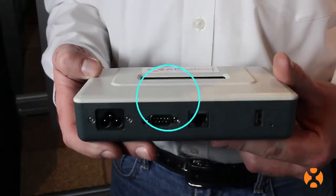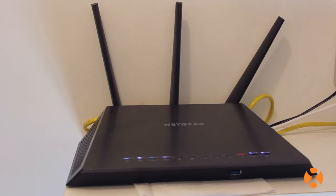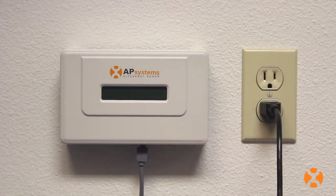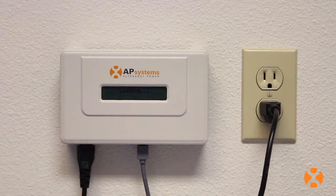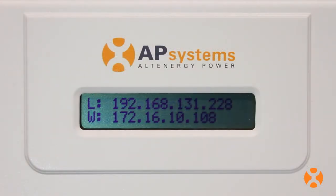However, the ECU also has built-in Wi-Fi capability to connect to the homeowner's wireless router when a wired network connection is not possible. For ECU connection, it's recommended that you plug in your internet-connected cable first, then plug in the ECU power cable second.